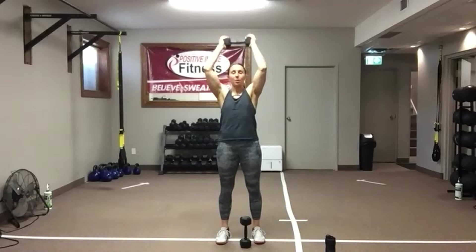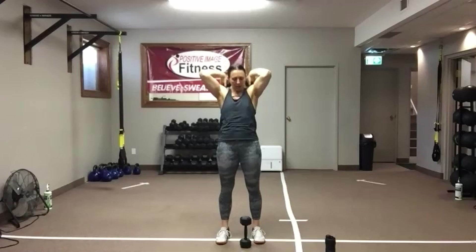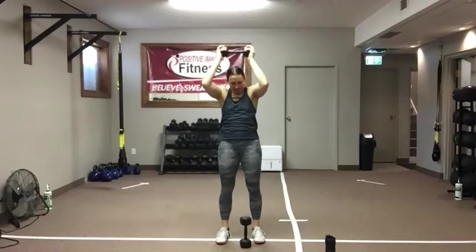We're going to go into a hammer curl for the biceps — we need two dumbbells, one in each hand. Ten seconds — let's go! Come on, this is our last working circuit, and then you're done. Three, two — shake it out.